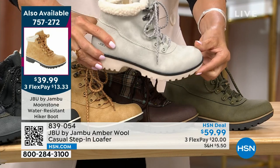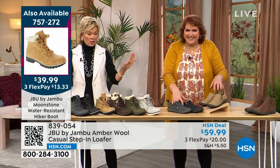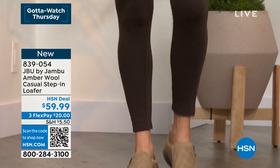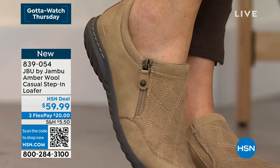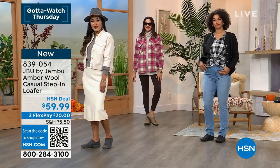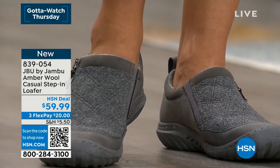Look at the white outsole - isn't that fantastic? It reminds you of being out in Colorado, sitting by the fire in the lodge having a hot toddy. These are just so darn cute. There are lots of styles on HSN.com under Jambu, but why wait when I can just show them right here? Thank you so much for rolling with that - the Moonstone was definitely a winner. As a quick final reminder of the Amber wool loafer we've been featuring: this is the first airing, it's brand new, the first time you're seeing it.